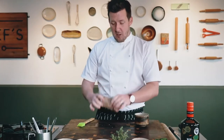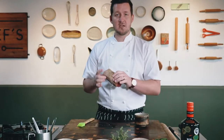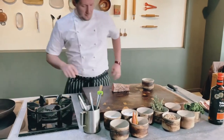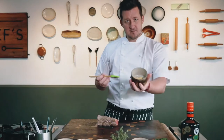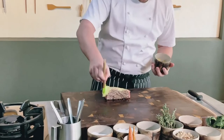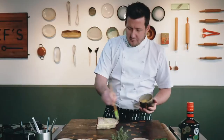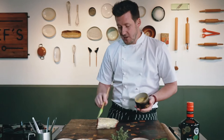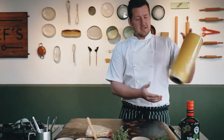Once you've seared your beef, pop it in the fridge for about two minutes just to cool it down, and then take the mustard that comes in your pack and vigorously brush it on to the beef. Now if you want to and you've got some English mustard at home, then you can also add that as well. Take a roll of cling film.